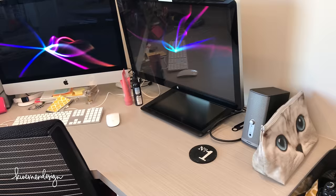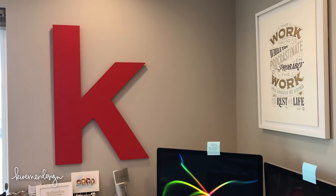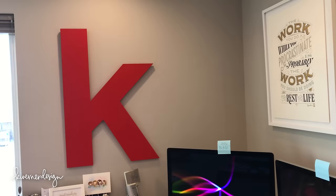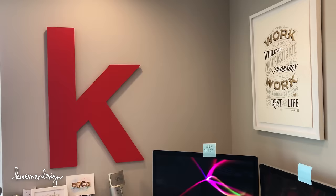Right above my work area I've got a few pieces of art. I have this really large piece that I had in my old craft room — I just had it repainted since it got a little scuffed up with moving. My contractor repainted it and put some hooks on the back so it was easier to hang on the wall, which is much better than just nails like I had before.